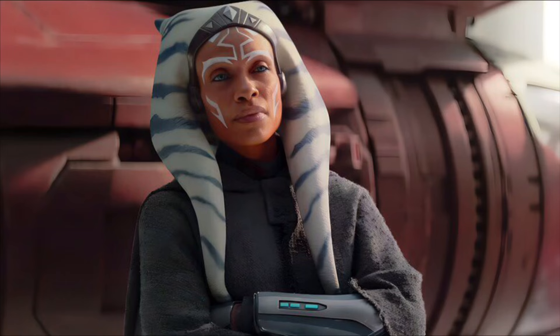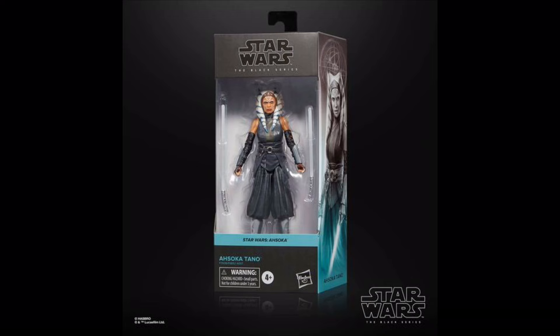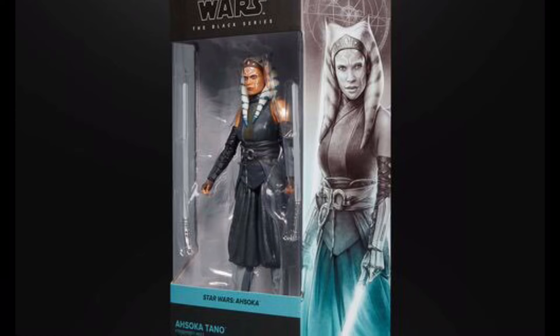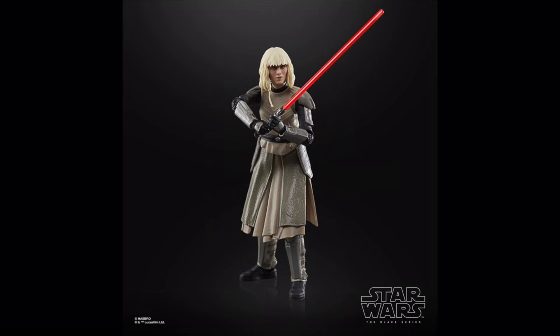I get that Ahsoka needed a figure to release with the launch of her own show, but seriously, this is just a repack of that older Ahsoka we've seen so many times already — no soft goods, no new accessories, nothing new to see here. This Shin Hati figure may not be perfect but I still like it — let's be honest, it could have been much worse, as the face didn't end up looking too bad.